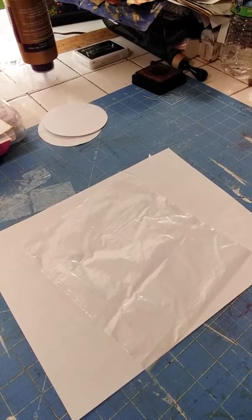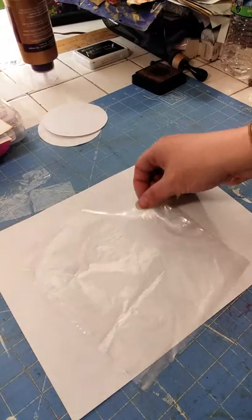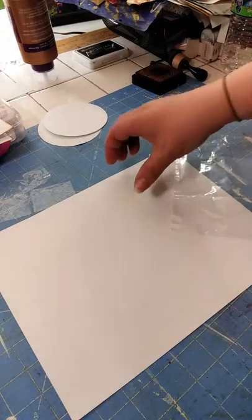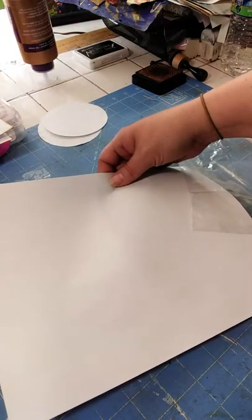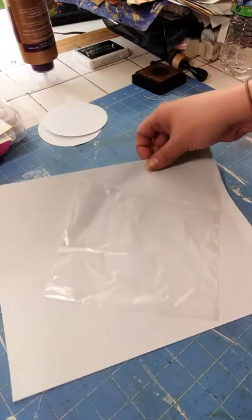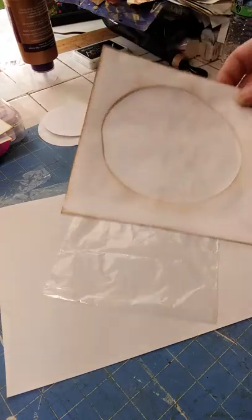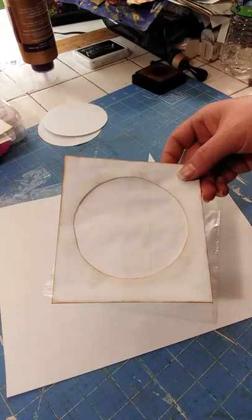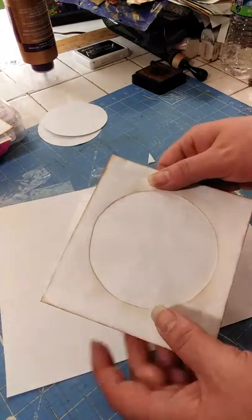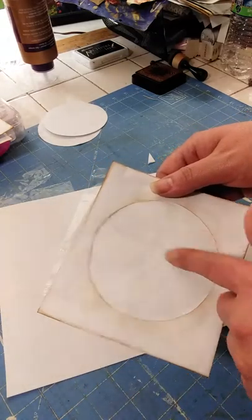Good morning ladies, this is Jamie and I thought we would do another project today. So you see before you a plastic sandwich baggie and just a regular sheet of copy paper. We are going to make a CD case or envelope — a CD envelope with some sandwich baggie lining.